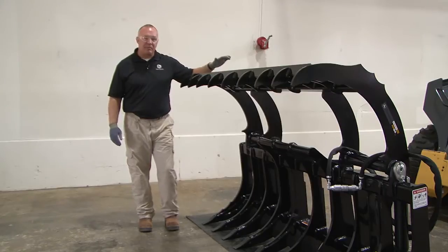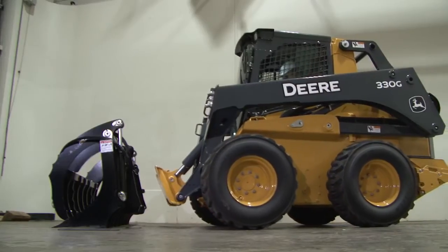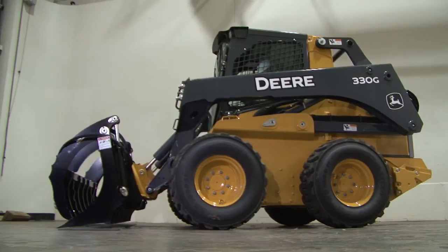In this video we're going to talk about the root rake. Let's start by connecting the attachment to a skid steer. The operator will need to maneuver the machine so that the quick-tatch lines up with the mounting plate on the back of the attachment.